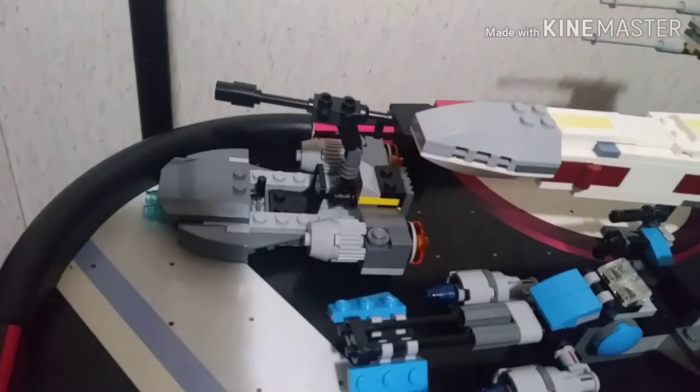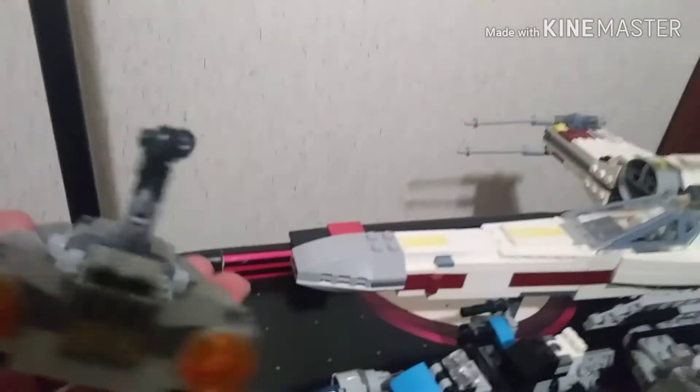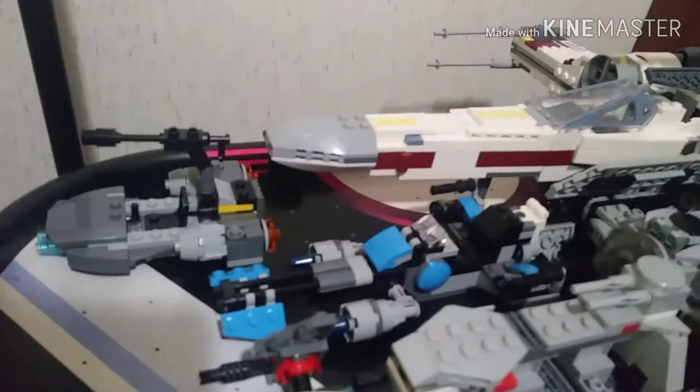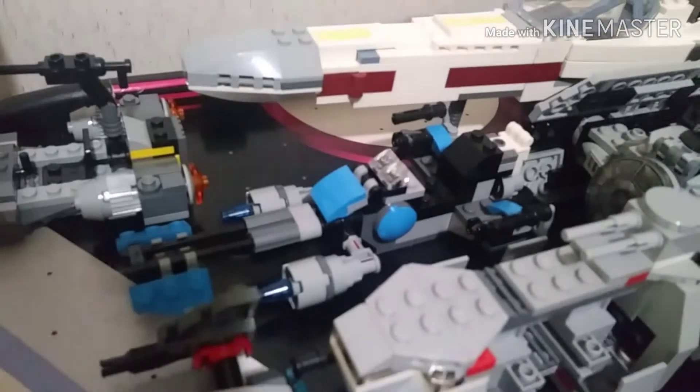Here we have the Resistance Patrol Speeder. This came from the Force Awakens wave back in 2015, I believe. Honestly, it's a really cool vehicle — I wish we saw it in Force Awakens.